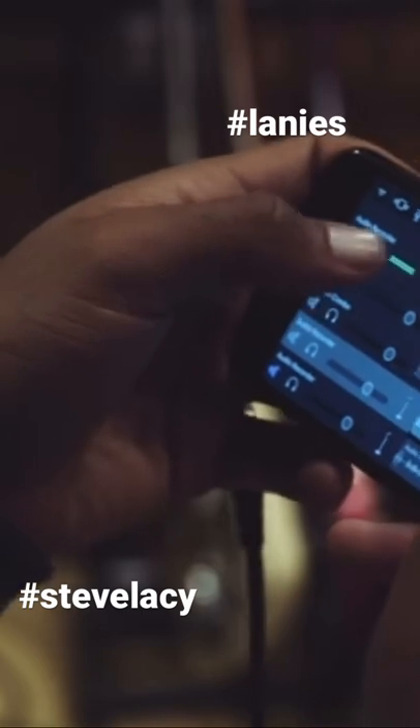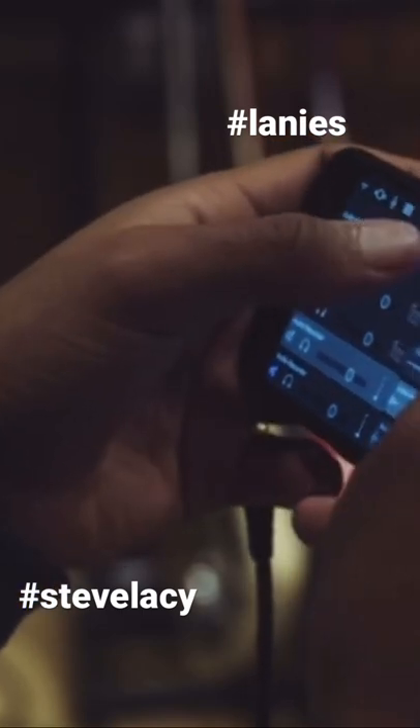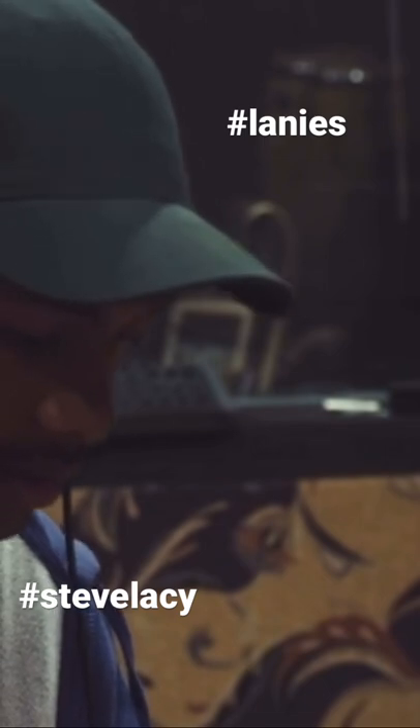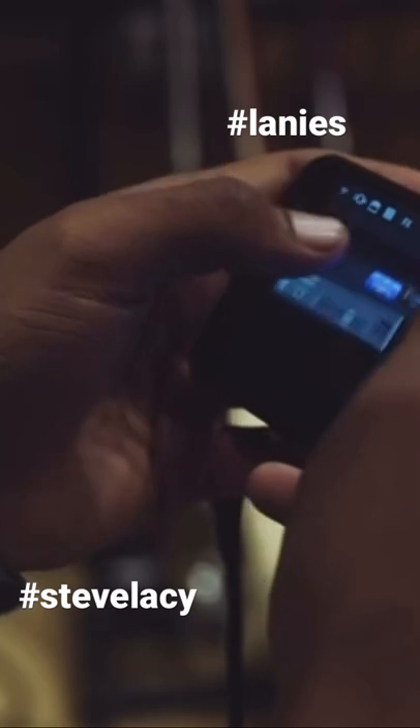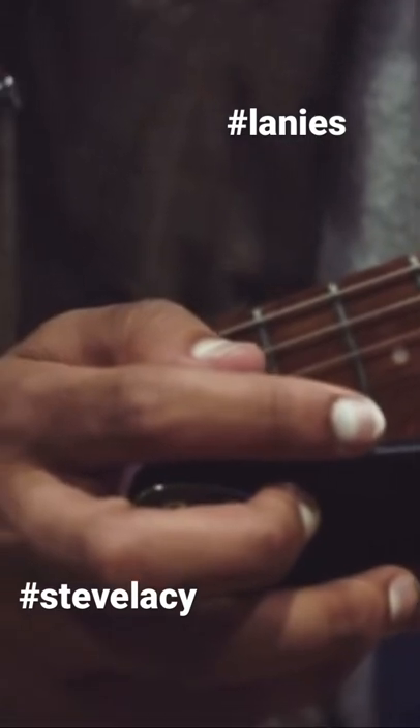Lacey records all of his music on his phone. He's used lots of apps before, but GarageBand is his favorite. I started off with a simple drum loop. I'm going to do the guitar after the drums. Then he plugs his guitar into his iPhone using an iRig cable.